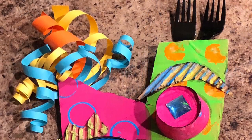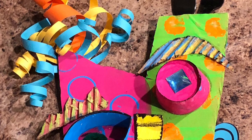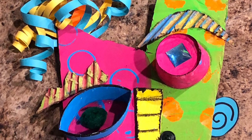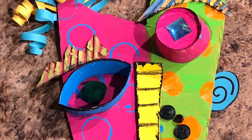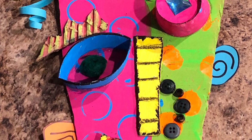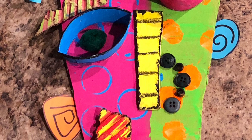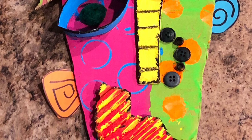After I glued everything down — all my cardboard, paper, and found objects — I took a little bit of black paint and added it around the edges of some of the shapes on the face to make them stand out a little bit more. Remember, you can use any objects you want to create your Pablo Picasso mask, and one side of the face should look a little bit different from the other.